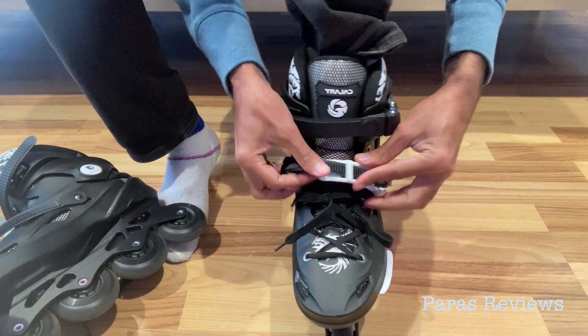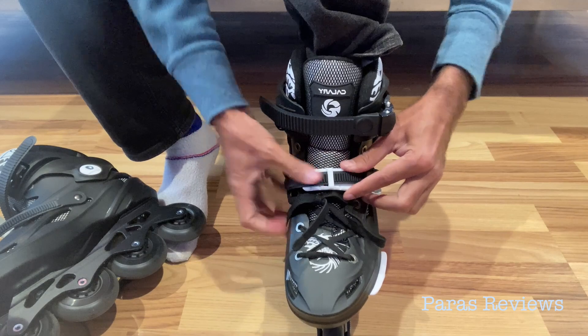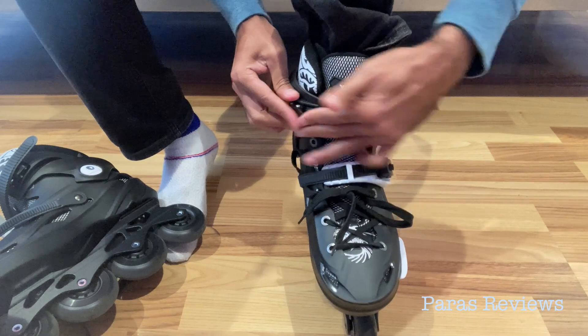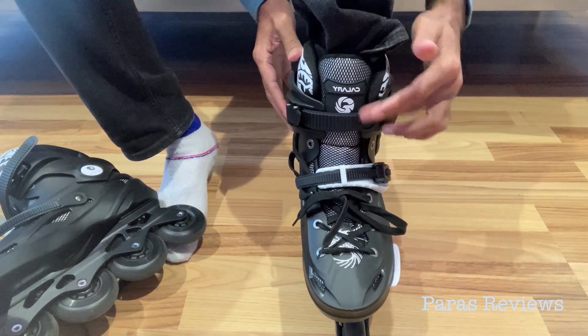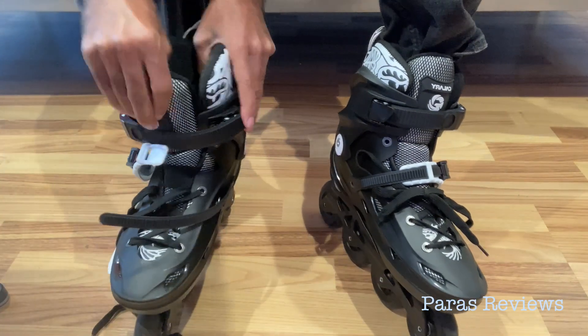Then there is a safety latch towards the middle of the rollerblades, and then there's another safety latch to make the top part tight and secure around your legs. So these three really make it secure so you don't fall while riding the rollerblades.